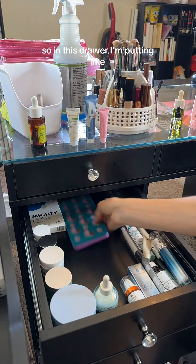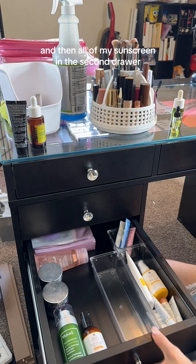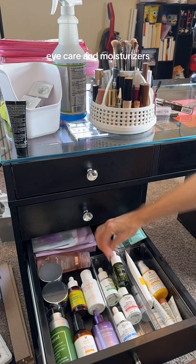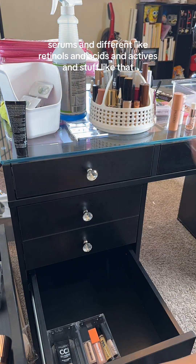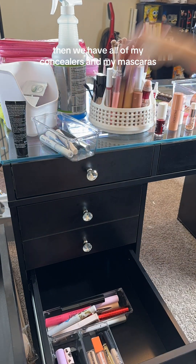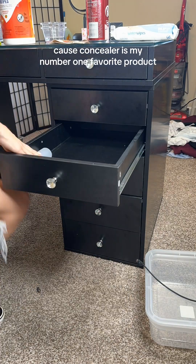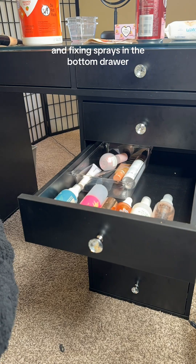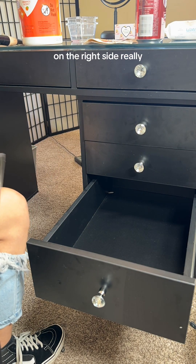They were expired, but I am still sad about it. In this drawer, I'm putting all of my eye care in the top drawer and then all of my sunscreen in the second drawer, but then I realized I didn't have enough drawers for that. So the top drawer ends up being eye care and moisturizers, and the second drawer ends up being face masks, serums, and different retinols and acids and actives and stuff like that. Then we have all of my concealers and my mascaras. I have more concealer than I have anything besides skincare because concealer is my number one favorite product. I was going to try to stand up all of these setting and fixing sprays in the bottom drawer, but none of them will fit, so I ended up putting primers and setting sprays in that second drawer on the right side.